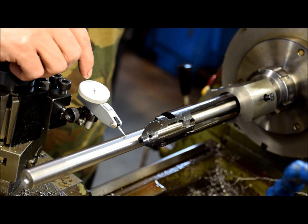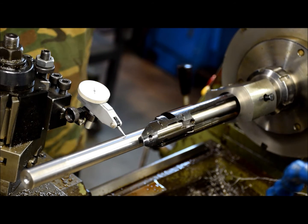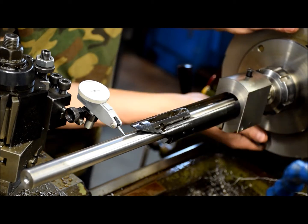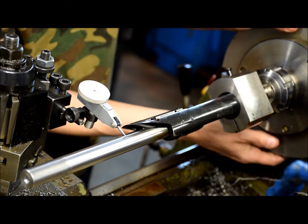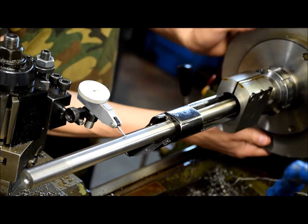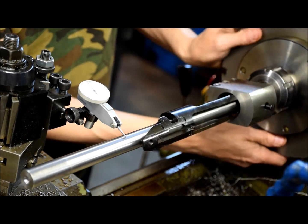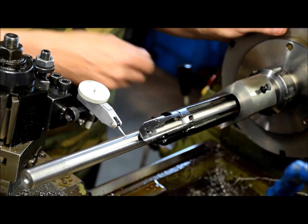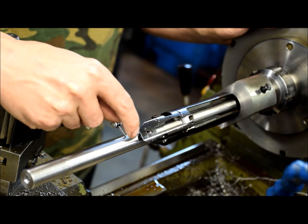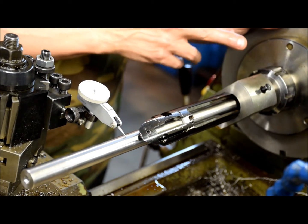One complete revolution is ten-thousandths of an inch. Now if we take and turn the receiver and follow the needle, you can see that in one complete turn of the chuck it's actually moved about two-thousandths of an inch at this end.